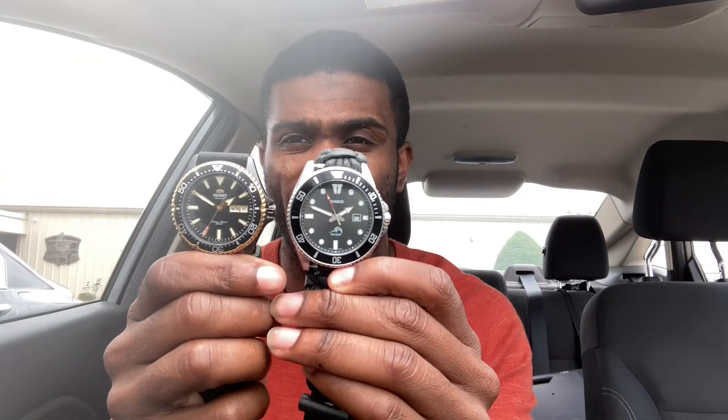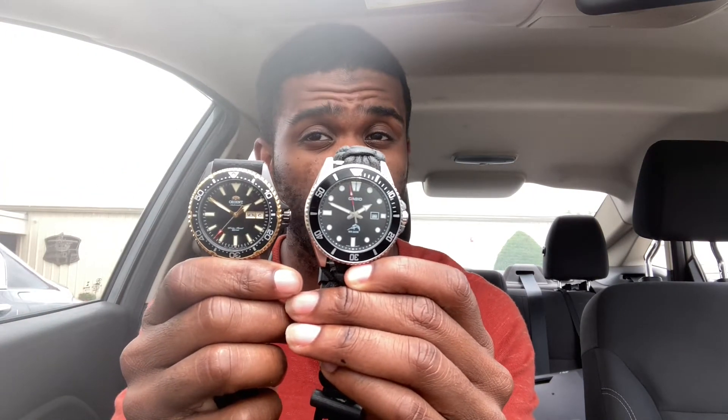It has 200 meters of water resistance, which is very eye-catching because I bought an Orient Kamasu — which you guys know of — which also has 200 meters of water resistance but is automatic. So I'm getting the same water resistance in a bigger package with a quartz movement, and that's something that's very eye-catching.